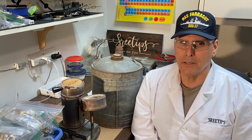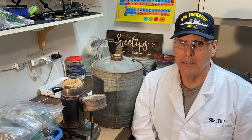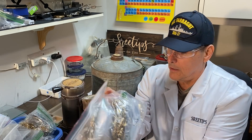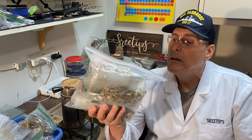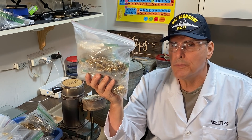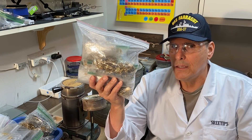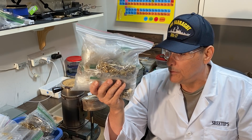Hello everyone, welcome back to my channel, SreeTips here. In this video, I've been accumulating and saving a big bag of karat gold that we've been accumulating. Mrs. SreeTips has been picking this stuff up and I just throw it in this bag and save it up. What we're going to try to do is refine this into pure gold — it should make about a 30 troy ounce bar of pure gold.